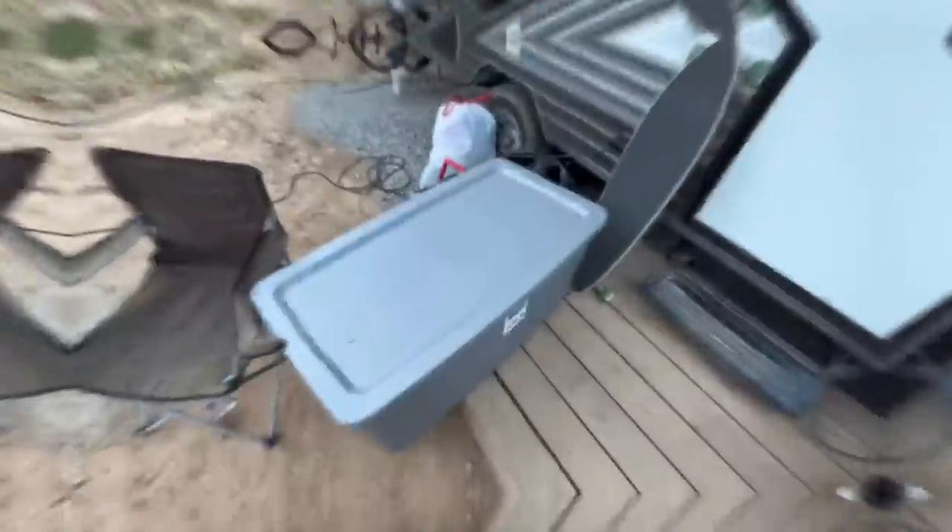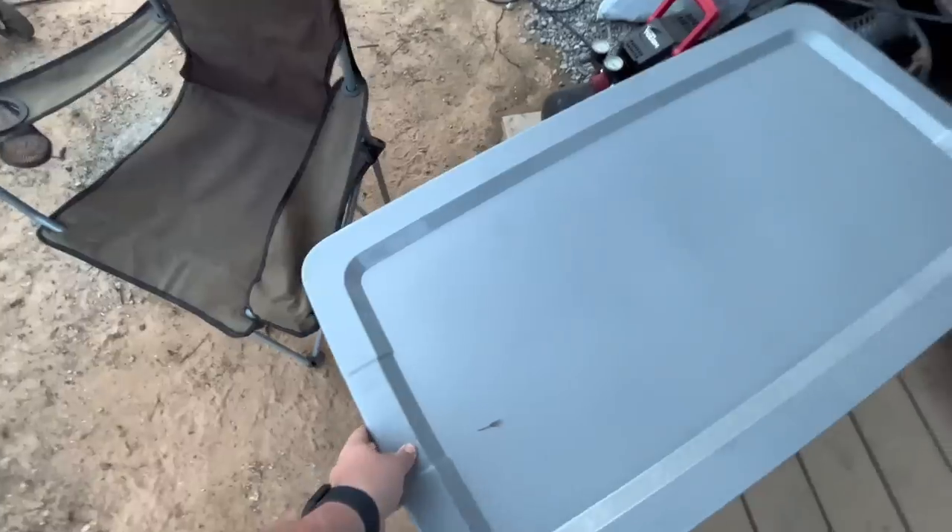Hey guys, I forgot to record an intro so here it is. Today we're going to be cleaning the interior of the truck, and this is going to be a two-part video — part one being the interior, part two being the outside and the truck bed. I bought a few special supplies, including a microfiber cloth with a handle for washing the truck. We're going to power wash the outside before we start scrubbing. Anyways, enjoy the video.